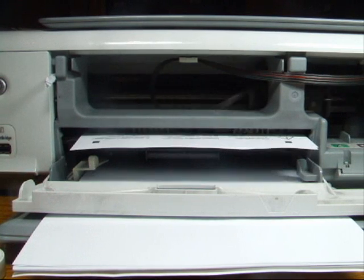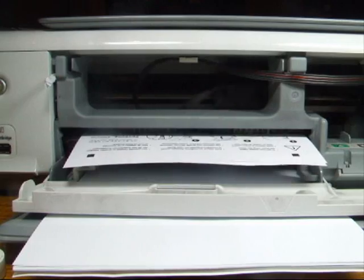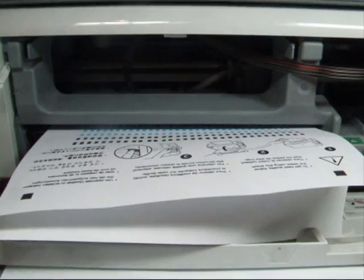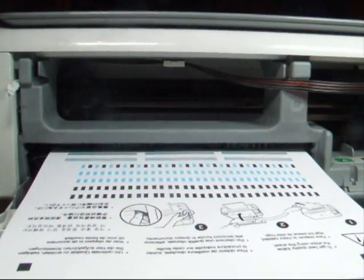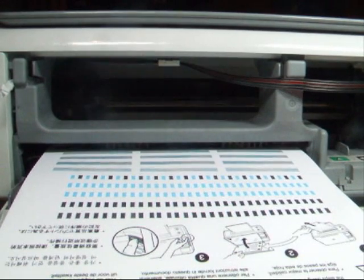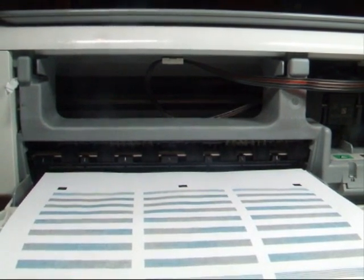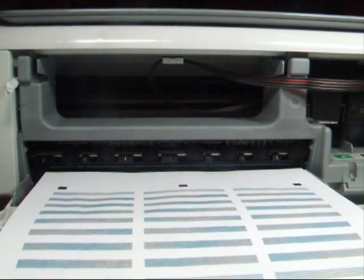We can see it's doing its alignment page and it's printing it perfectly. So we'll now go on to see how you do the door.